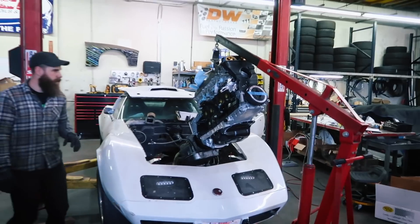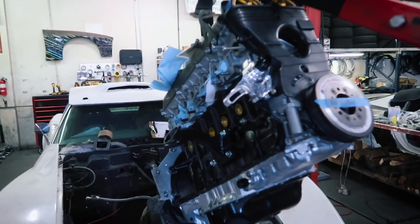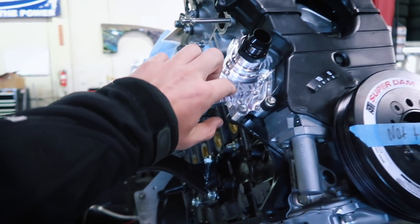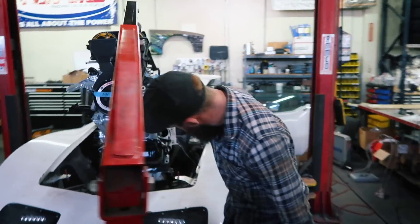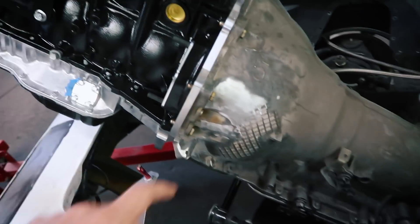The real motor is here — we might have skipped a few steps. We were using a mock-up motor before, but now the real motor is here and it's connected to the trans.